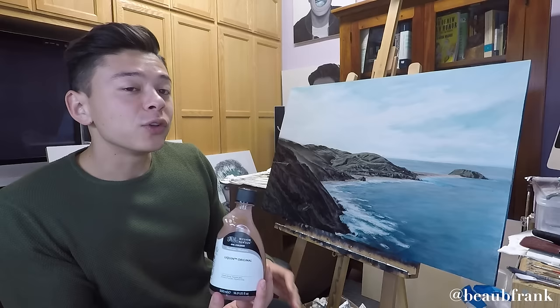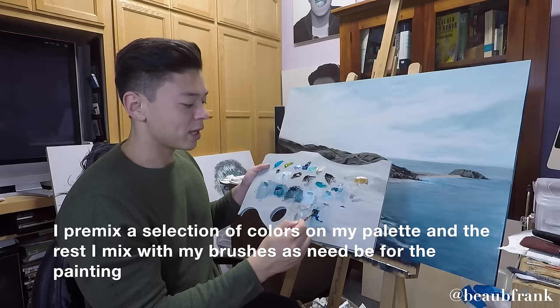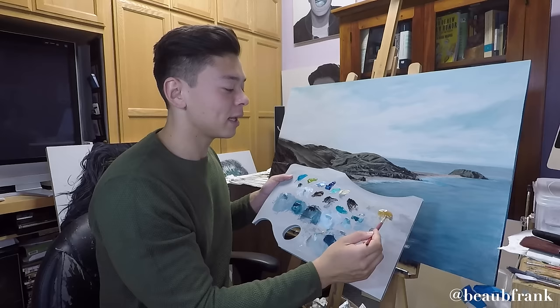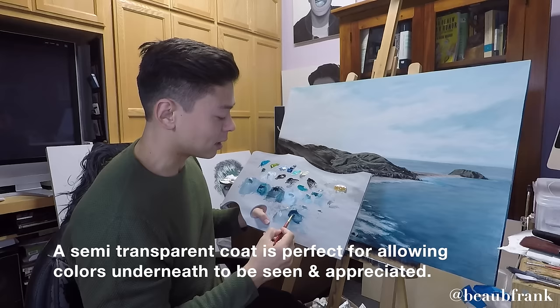Basically, how you use Liquin is pretty cool. Let me give you an example — say I want to do a darker blue. I get some dark blue, but I don't want it to be that dark, so I'm going to dirty it a little bit. I add some brown in there and maybe a little bit of black, just to give it more of a grayish tone rather than a really vibrant ultramarine blue. Now that I've got this color, it's still very thick in paint. So if I apply that, it's going to be a very strong effect on the canvas. I don't want it to be that strong, so when I add some Liquin to it, what it does is it basically dilutes the paint and makes it semi-transparent. When I add it on, it's not going to completely cover the coat below it — it's going to remain a very light, semi-transparent color.